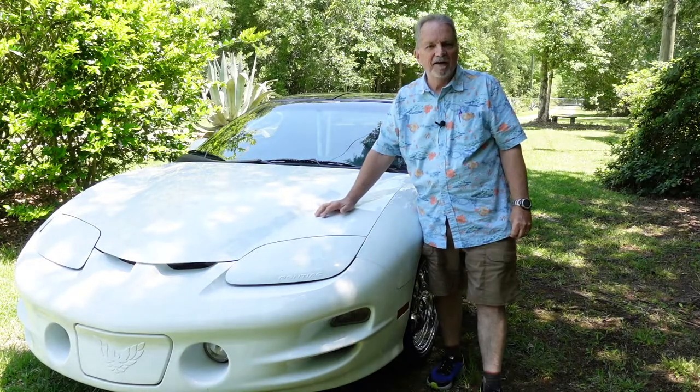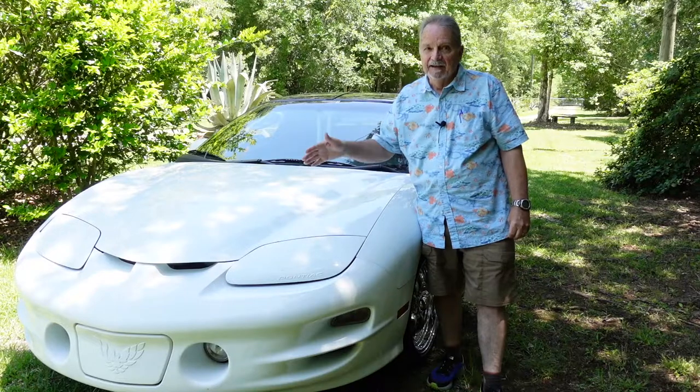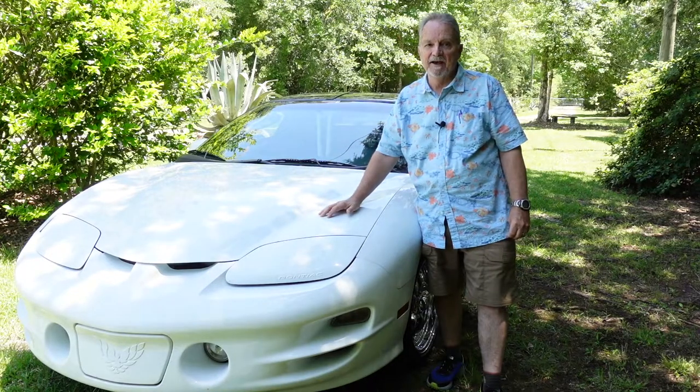If you own an F-body Firebird or Camaro, they have already become classics, like this 1999 Trans Am that I have right here. Here are some tips on obtaining wheels for your F-body type Camaro or Firebird, either Generation 1 through Generation 4. This 99 Trans Am is a fourth-generation F-body, and fourth-generation is 1993 till 2002 — the year they were phased out.